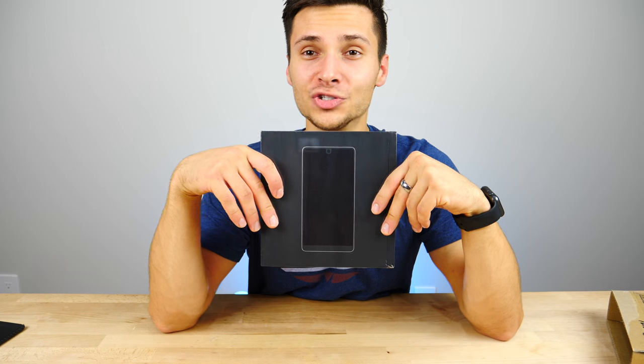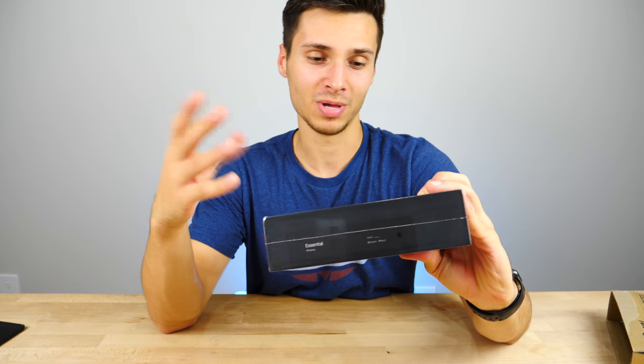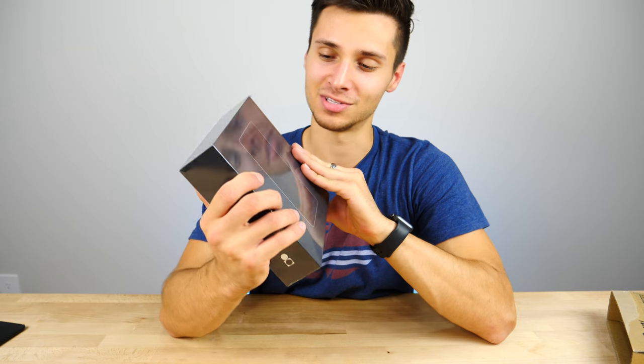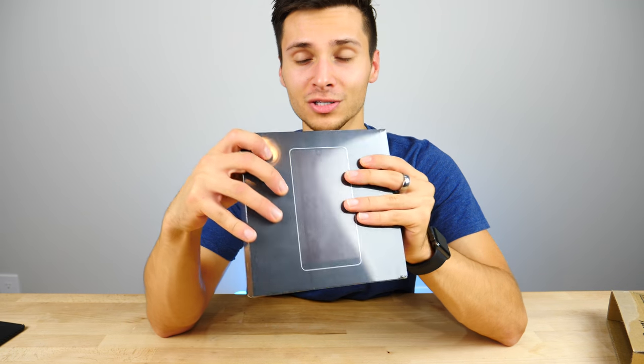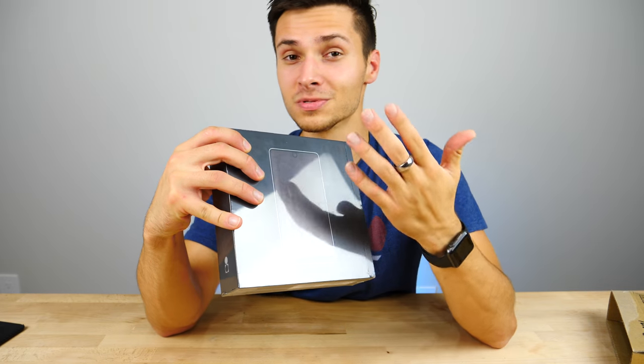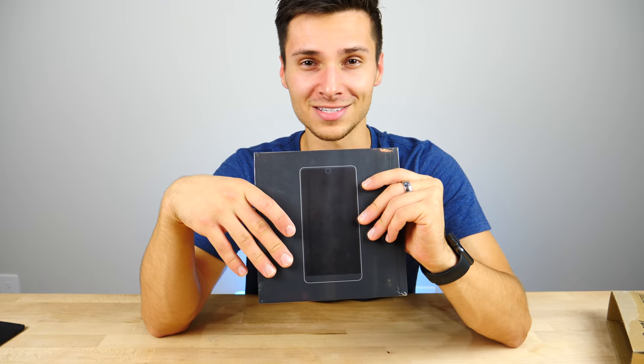Here it is — the Essential PH1. Very nice packaging, very similar to something Apple would do. Very clean cutout — you can see there's very limited bezel here. They even beat Apple to the punch with the camera cutout, the top sensor bar, except theirs is just a camera up here. Let's get to unboxing this guy.